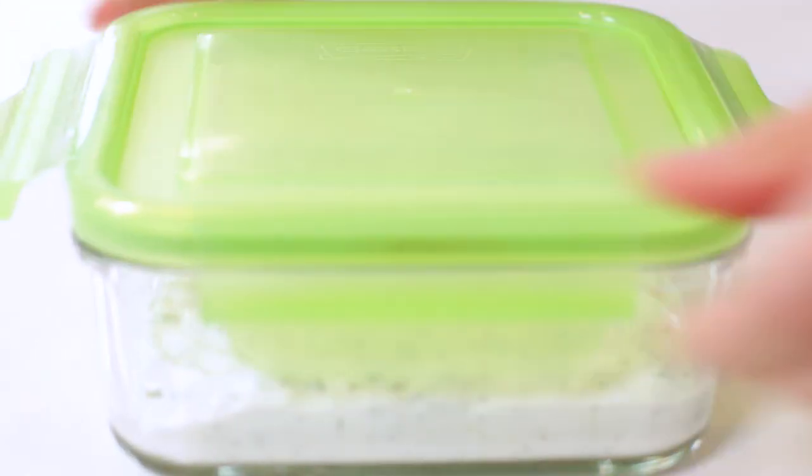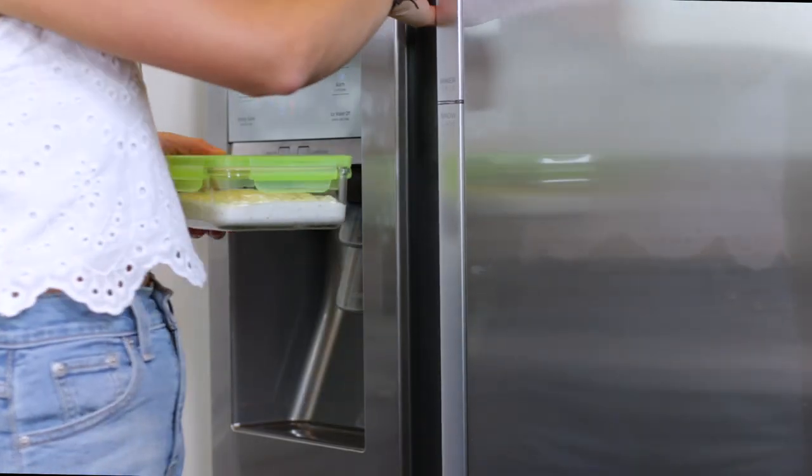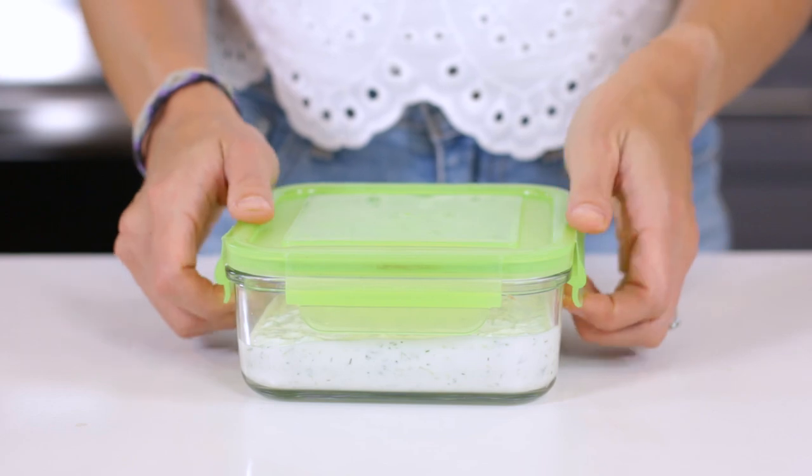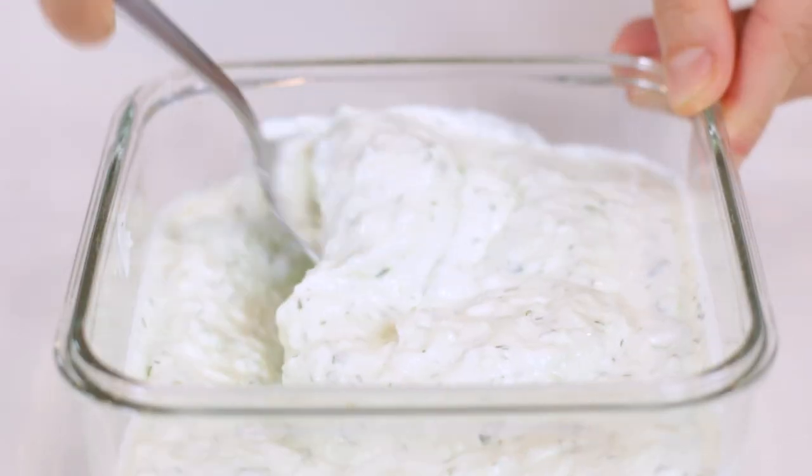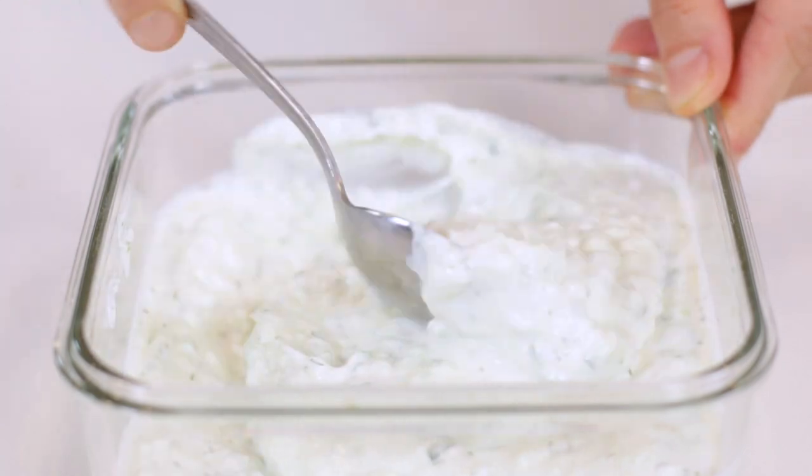Tzatziki sauce will last for up to a week if stored in an airtight container in the refrigerator. If you used a low-fat or 2% yogurt, the sauce may begin to separate after a few days. You can either drain out the liquid or give it a good stir and serve away.